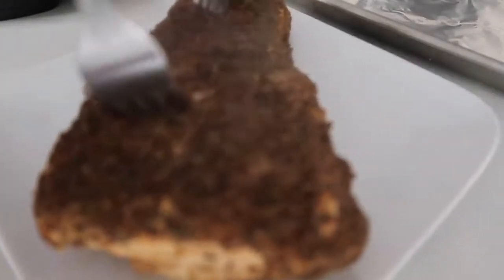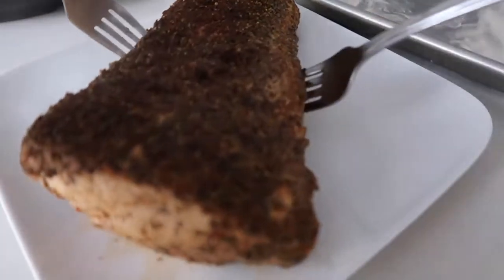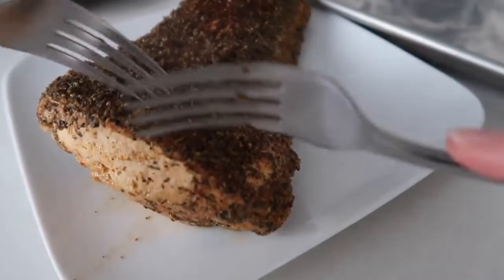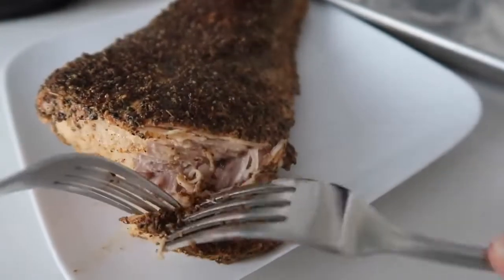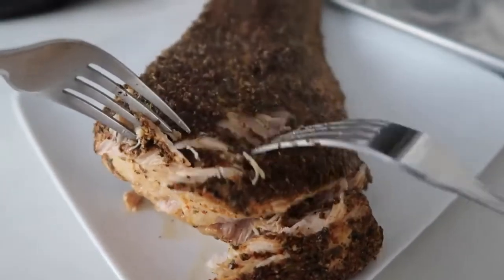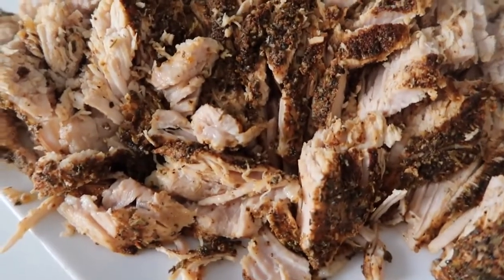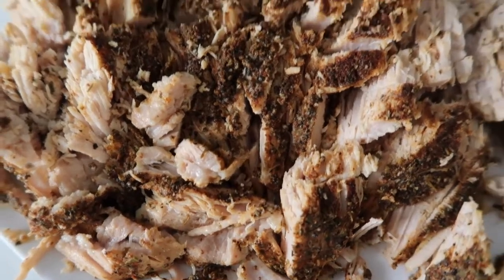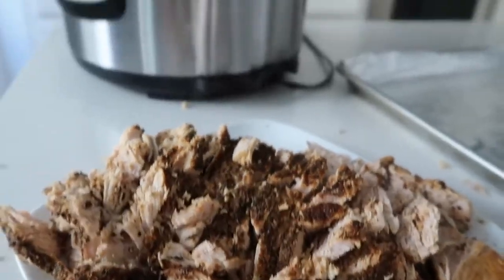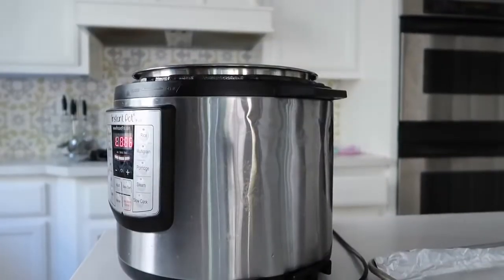I pulled it out so I could shred it a little bit easier — I don't love shredding it in my Instant Pot because it's a little too hot. So I put it on a plate and then I just start shredding from there. If your pork isn't cooked all the way through, you can always put it back into your Instant Pot and cook it a little bit longer. It will come to pressure quickly because it's already heated up. But this pork is cooked all the way through — it was shredding so easily. You have two options now: you can put it onto your cookie sheet just like that.